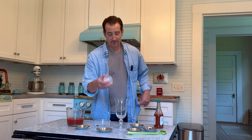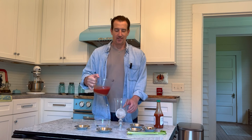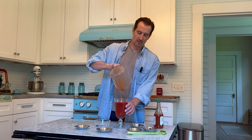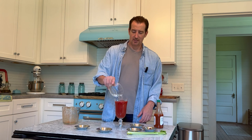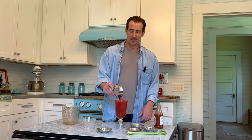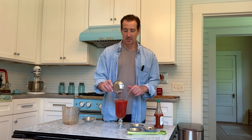Kind of basic, not a lot to it. Ice — an ice ball in this case — tomato juice, about a shot and a half of vodka, Worcestershire sauce. Basically I'm making one glass; the full recipe is in the description, I'm just cutting it into a third. Alright, celery seed — a very key ingredient, gives it that taste.